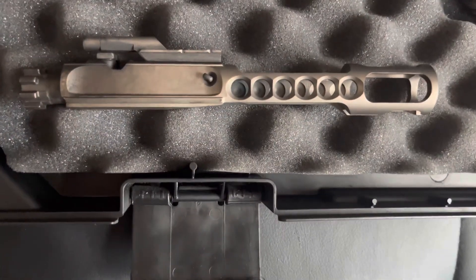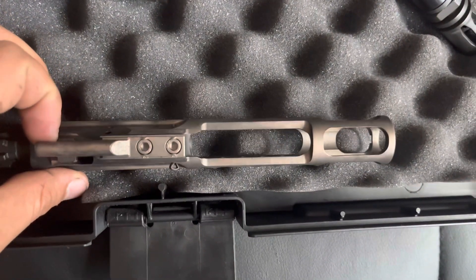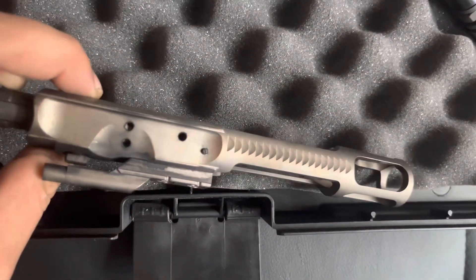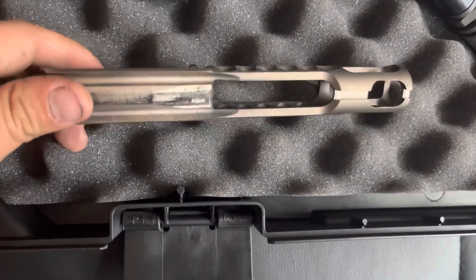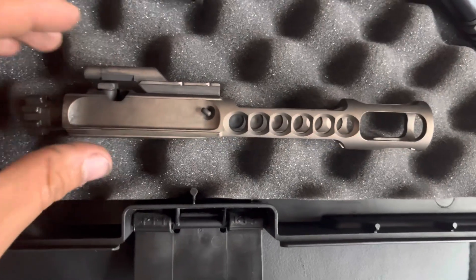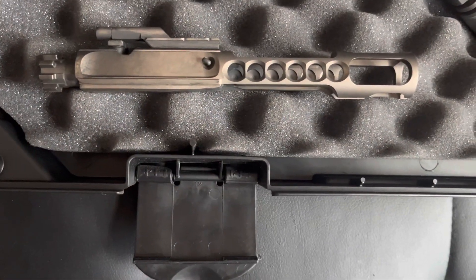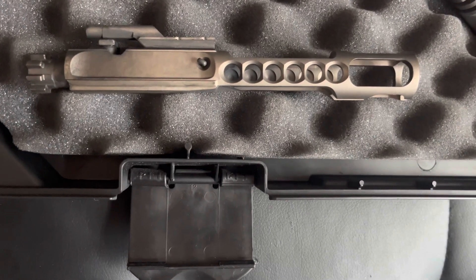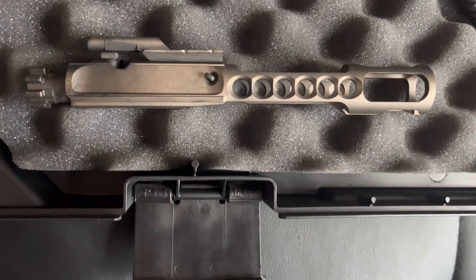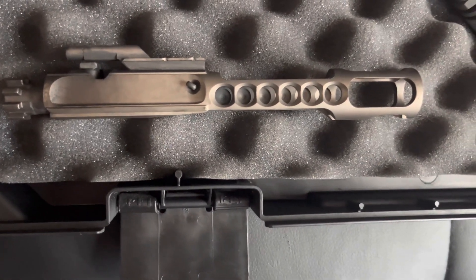I replaced the standard bolt with the Faxon Low Mass Bolt Carrier Group, which is nickel-boron coated. It's pretty expensive — going for about $250 on their website — but because it is low mass, it also helps in reducing recoil. It is very durable. I've had it for a couple of months and I do know it is compatible with either .223 or .300 Blackout, which is pretty cool.